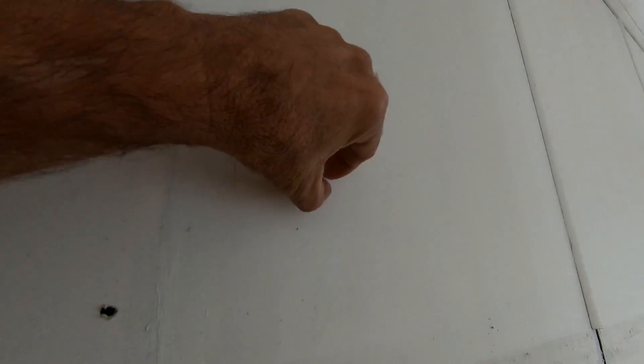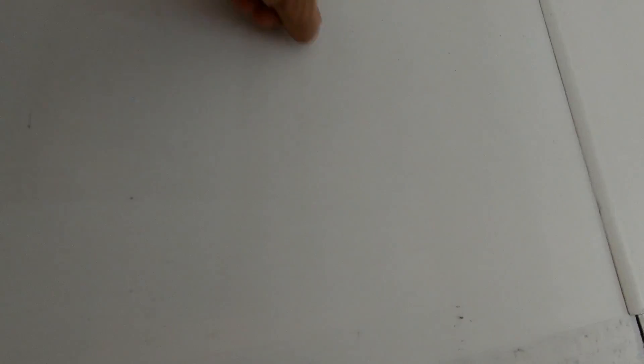This was the rangehood area — fat. You can see all the foreign stuff on it. There's a lot of foreign material on there. No prep work, no washing, no nothing — just oil-based undercoat.